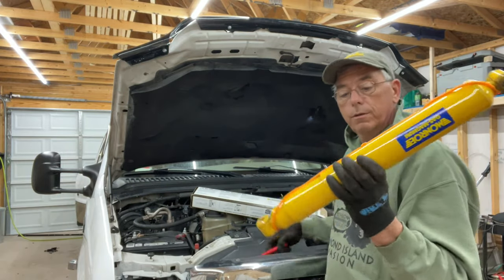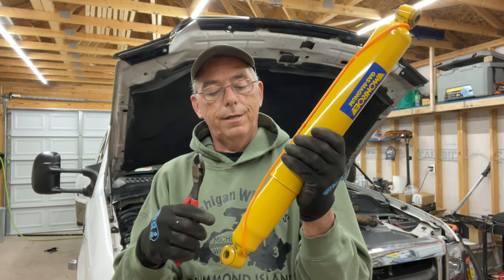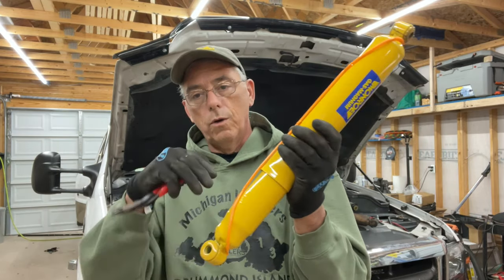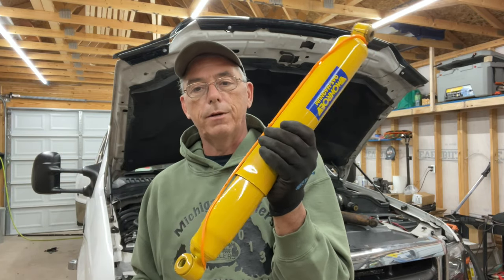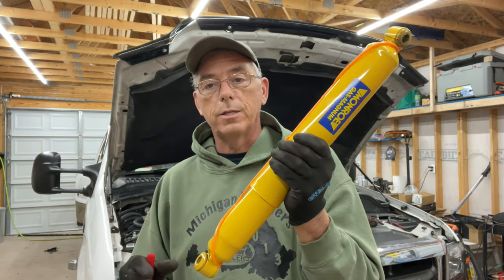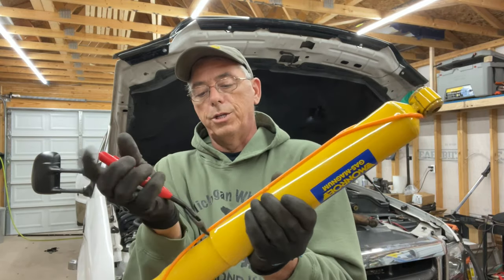When you get a new shock absorber, they're usually gas charged. The gas charging keeps the oil from turning into foam — there's a little piston that holds the oil down so it doesn't shake around and foam up. They're packaged with a strap on them, sometimes metal but often this plastic strap here. You cut that strap and the shock will automatically extend itself to its full length. That's not carrying any weight — I can compress this shock pretty easily after it expands, so it's not going to lift your vehicle.